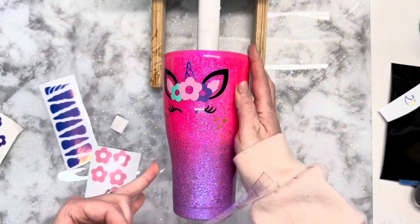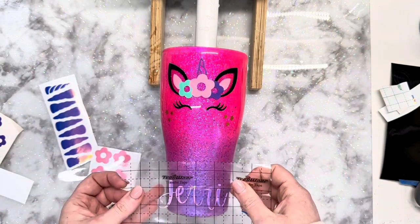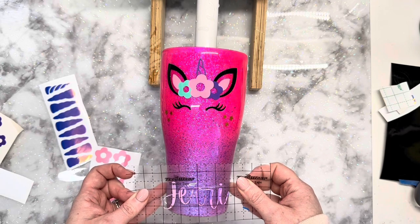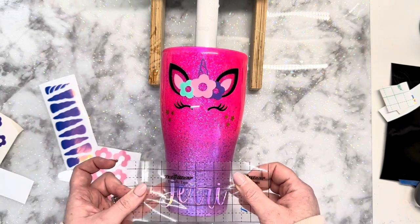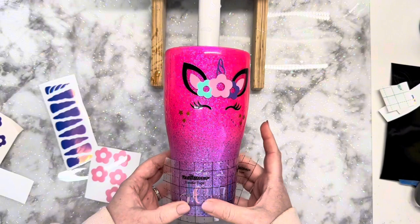Once everything is in place, if my customer asks for a customization I'm going to do that at this point. I'm going to take the center of the eyelashes, go straight down, and put the name. I cut the name out at three and a half inches as well on a purple holographic or a purple opal from Tech Wrap Craft, and we're going to get that applied.